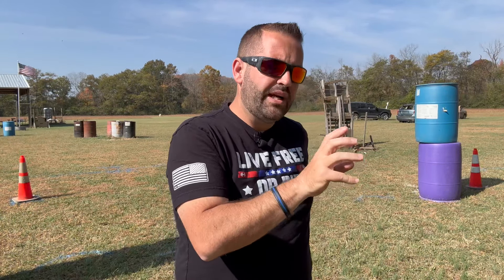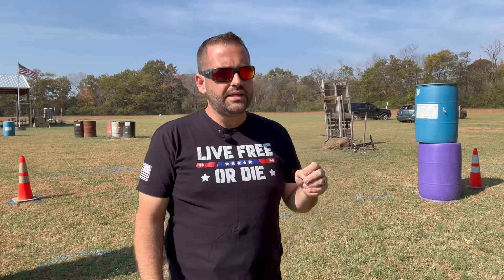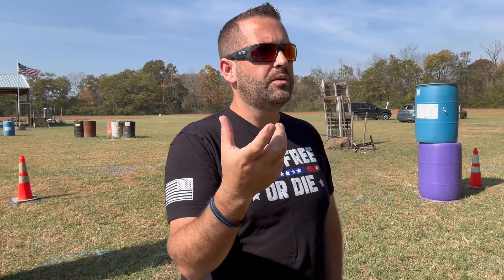That will absolutely help you be faster, even on iron sights — especially with iron sights. Now with the red dot: if you've got that piece of the puzzle figured out, if you've got that presentation dialed in — and I say 'little' but that's actually a big piece — yes, things start to come faster, things start to appear quicker.